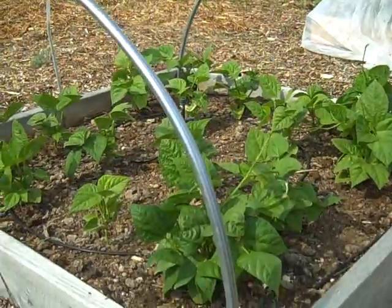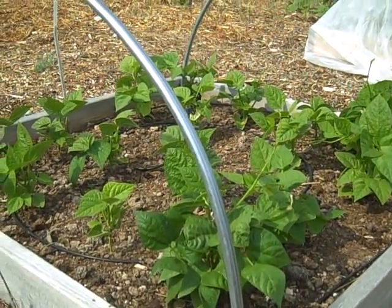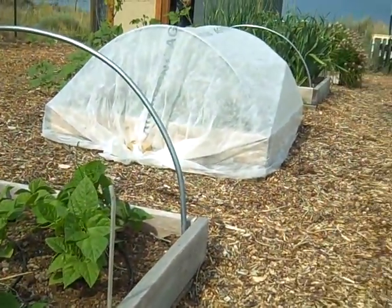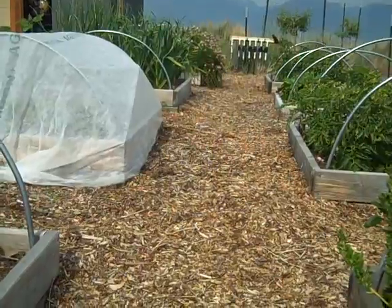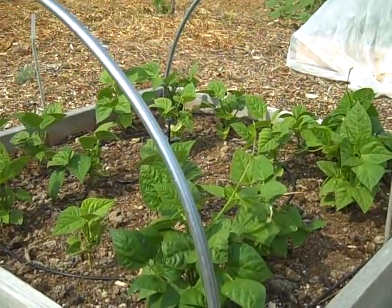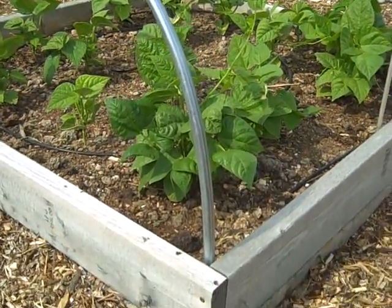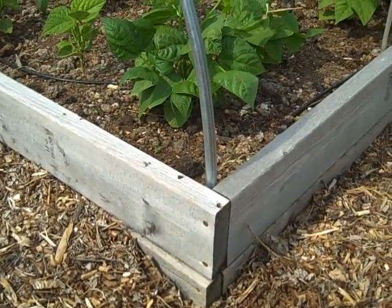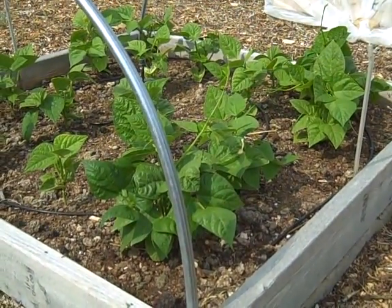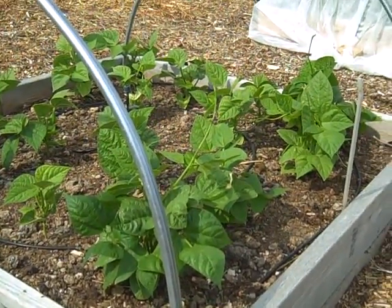The other interesting advantage I hadn't thought of is that if you leave the hoops up all summer long, they protect your beds when you're pulling a hose through the garden. If you're dragging the hose around and it gets caught on the edge of a bed, you don't want to drag it across your bed and break any plants. The hoops protect the corners of the beds, keeping the hose from running through the bed as you're pulling it around the garden.